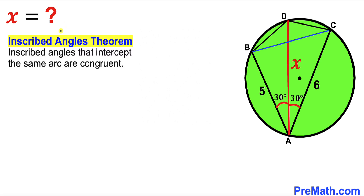Let's recall the inscribed angles theorem. According to this theorem, inscribed angles that intercept the same arc are congruent. Let's focus on arc BD. This arc is subtended by angle BAD, which is 30 degrees. Likewise, angle BCD subtends the very same arc BD. So if angle BAD is 30 degrees, then angle BCD must be 30 degrees as well.